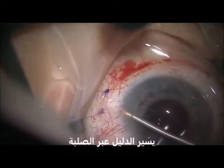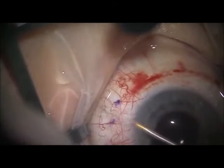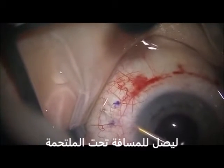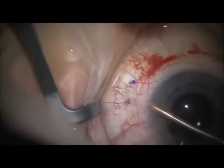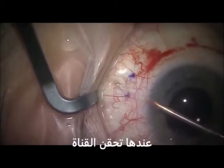The needle is inserted through the angle, creating a scleral tunnel. Markings 3 millimeters from the limbus were placed preoperatively on the conjunctiva to reference the exit of the needle from the sclera. When the needle exits the scleral tunnel, it should be within a half a millimeter, plus or minus, from the markings.